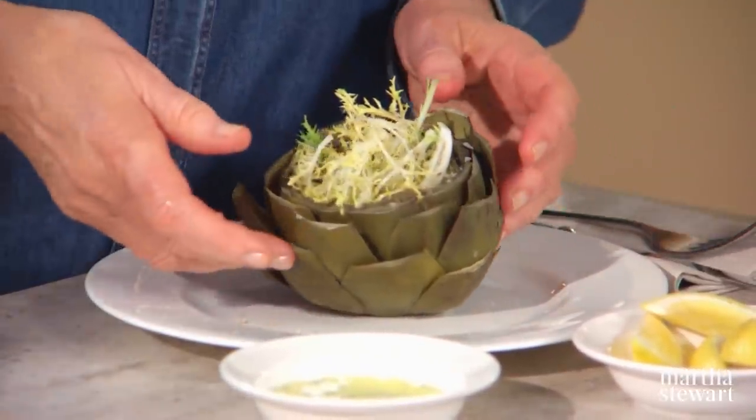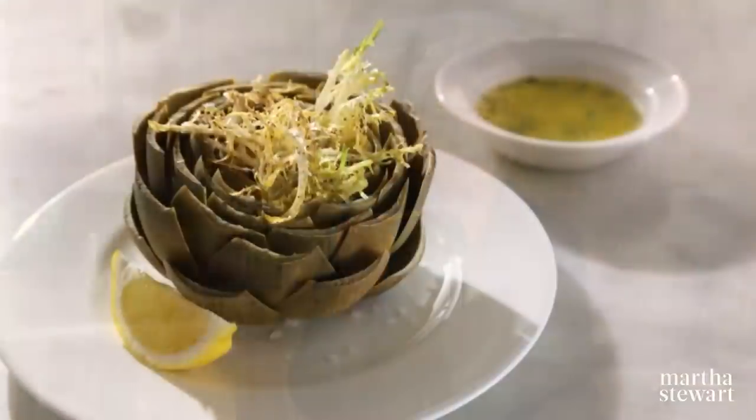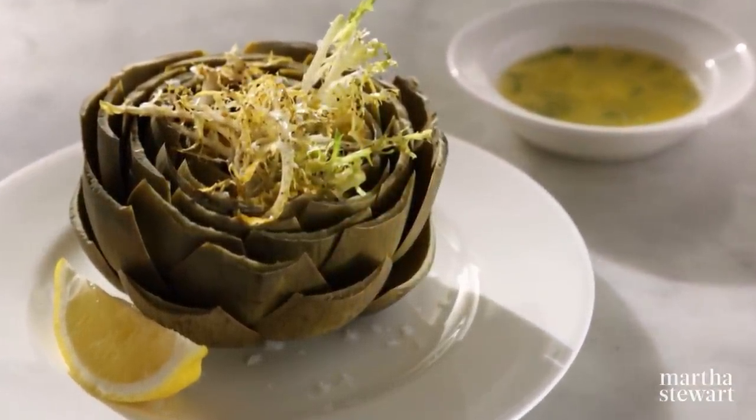To eat, it's very simple — you just pull off a leaf like that. This is the meaty part of the leaf. Dip it in the tarragon butter. Drag the leaf against your teeth. Perfectly cooked. I don't know if there is any truth to it being said that artichokes are an aphrodisiac, but they are one of my favorite vegetables.